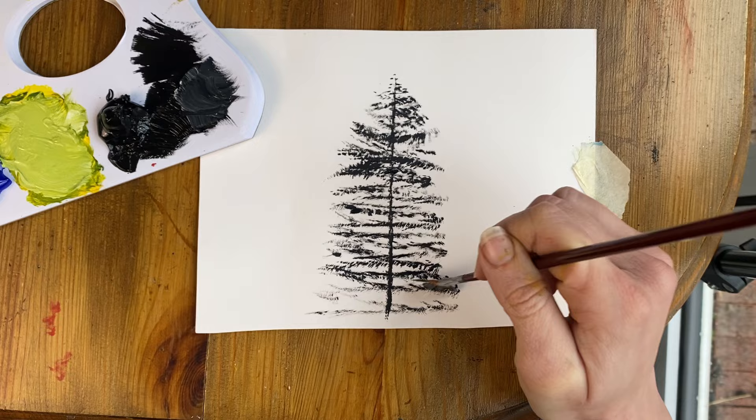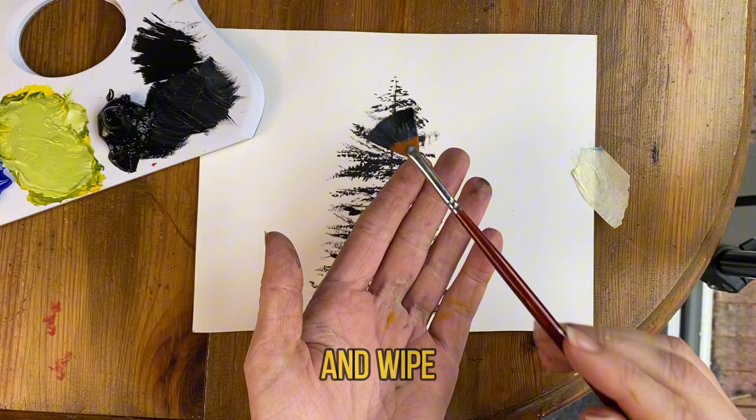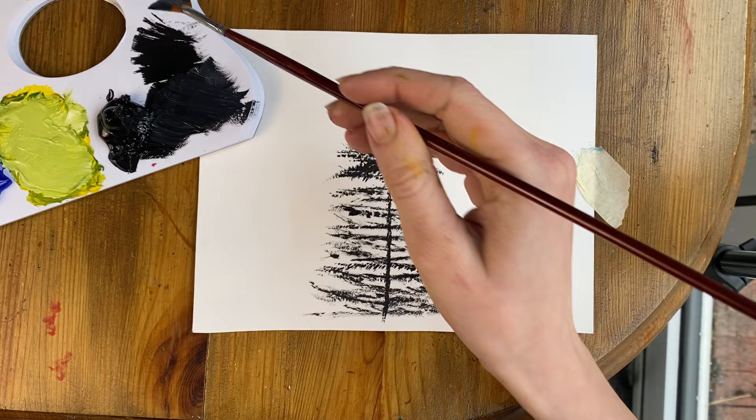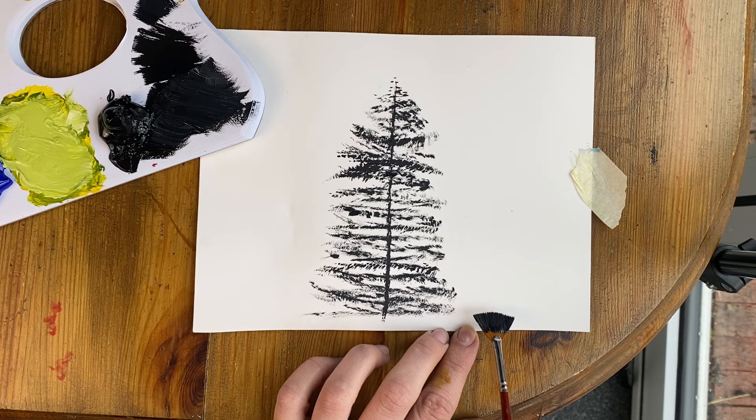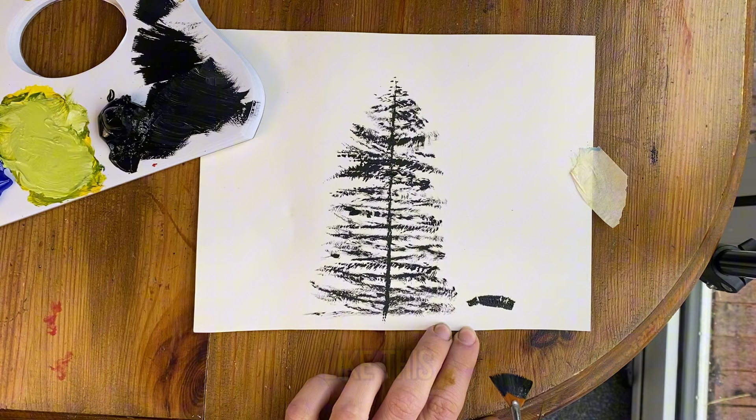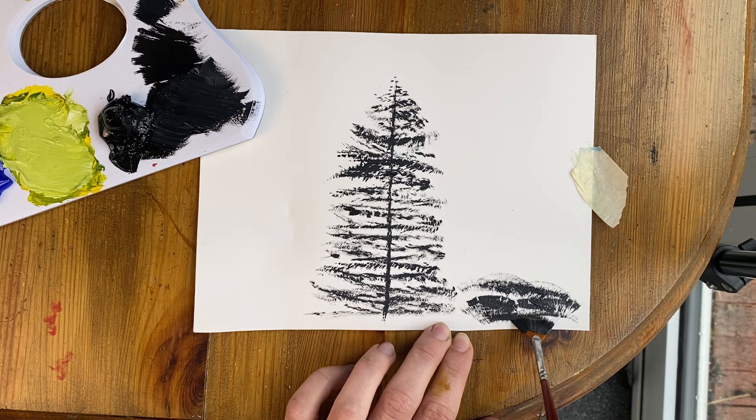Now it's time for grass. I'm going to wipe my brush in the paint at a 45 degree angle to make sure I've covered my brush with paint. I'm just going to wipe off the excess so there's no big clumps. You're going to angle your brush again at a 45 degree angle to your paper and push up, and as you push up the bristles will separate like so, and surely you'll start to create grass.